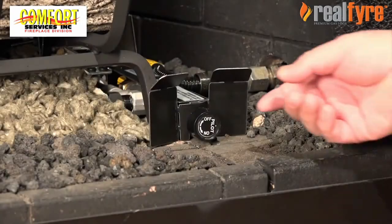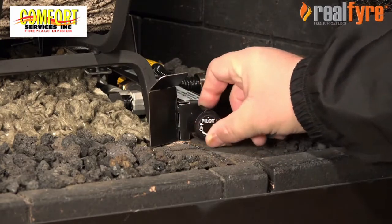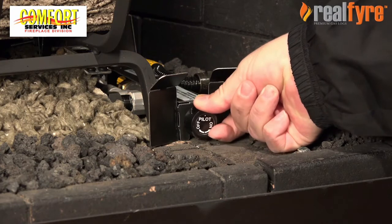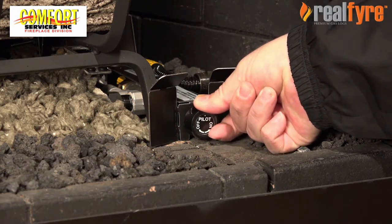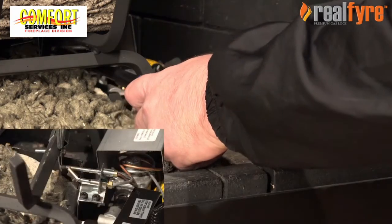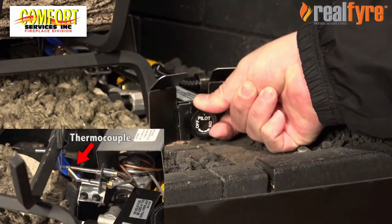Next, turn the knob counter-clockwise to pilot. Once the knob is on pilot, push the control knob firmly and fully in and hold. This will begin the gas flow to the pilot assembly. Hold a long fireplace match or lighter near the thermocouple to light the pilot and hold until the flame stays lit.